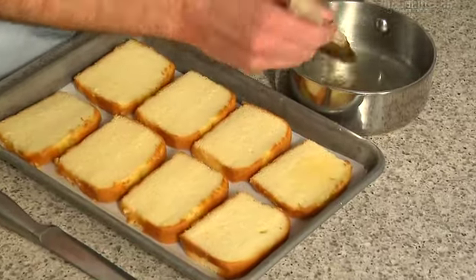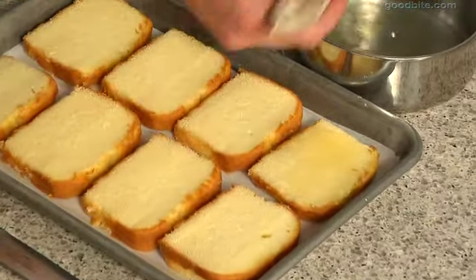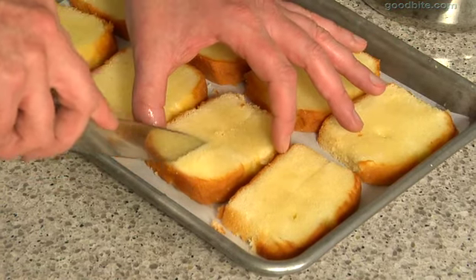I've got a store-bought pound cake here that I've sliced into about three-quarter inch thick slices. I'm going to brush it with my cooled lemon syrup, making sure I douse each side really well. You want all of this lemony flavor to soak into the cake. Once both sides are doused, I'm going to cut this into quarters and then get on with making the cream.